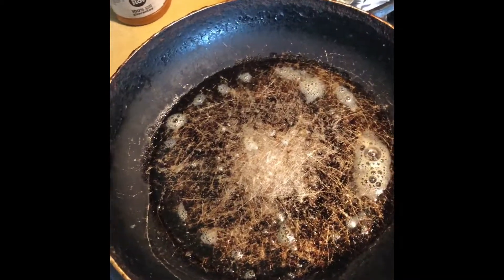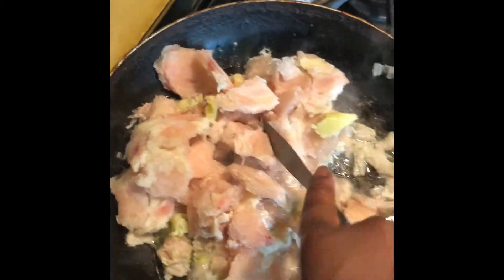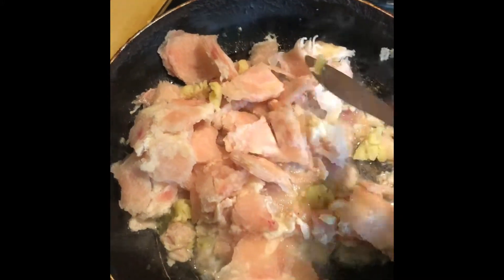The next thing you want to do is start to add your chicken cheesesteak meat and a little more can of butter. Once you do that, you just want to chop it up really fine, then let it cook down and drain some of that oil off of there.